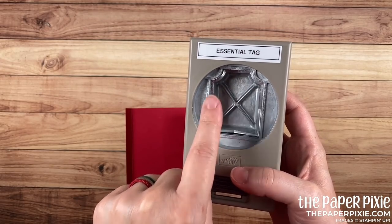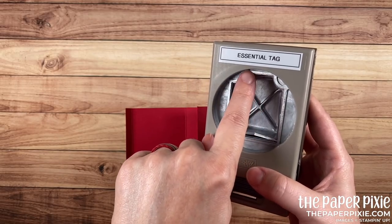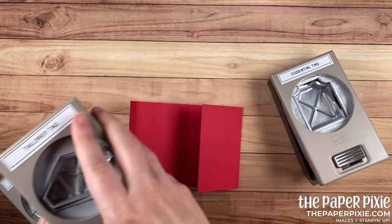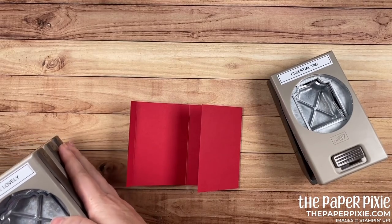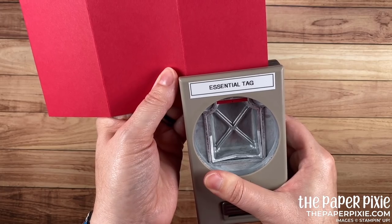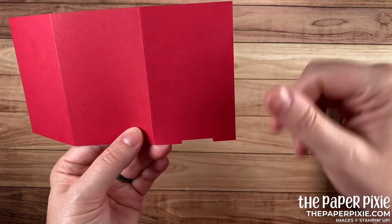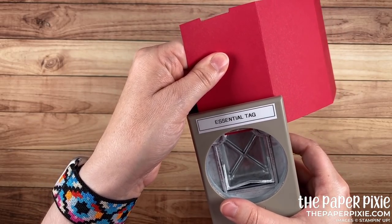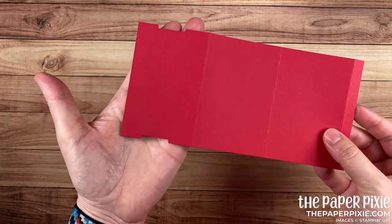I'm going to use the essential tag punch for this because we're actually going to also use it for our stamped panel as well, but there are a couple of other punches that you can use to give you that flat edge here. The jar punch would work, the tailored tag punch would work, and I think you can get the label me lovely punch to work as well. I'm going to bring the punch in, only going in about an eighth of an inch, and I'm just trying to center that little tick mark and punch. This is going to create a little channel here for our slider mechanism. I'm going to turn it around and do the same thing on the opposite side, again centering that little tick mark, going in about an eighth of an inch, and punching.